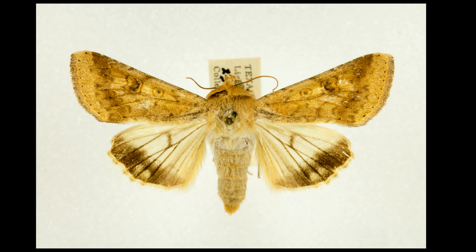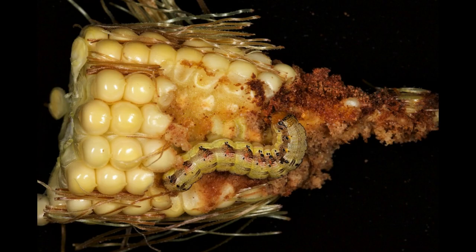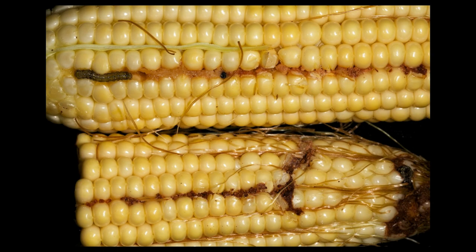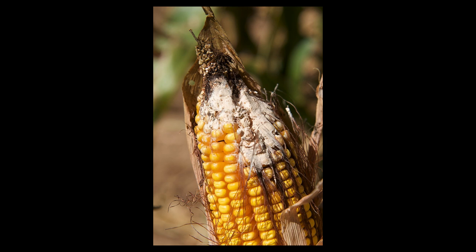They are a medium-sized moth. Corn earworm larvae mostly just damage tip kernels in ears. This has no economic consequence in field corn, but in sweet corn it can be a major loss of market value. Larval feeding on silks and ear tips has also been shown to promote higher mycotoxin levels, because the ears are open to fungal pathogens.